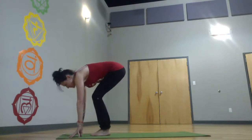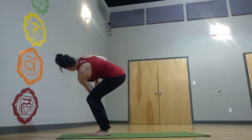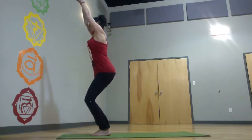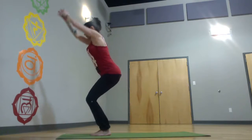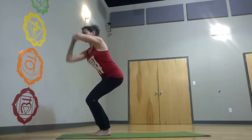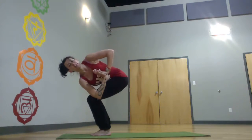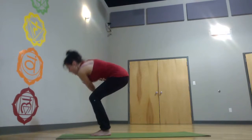You're in standing forward — go into start. Come into chair, and chair twist. Chair center. Chair twist other side. Chair center. Chair twist, chair center. Chair twist. Stop here if it's an advanced class. Chair center, chair twist.